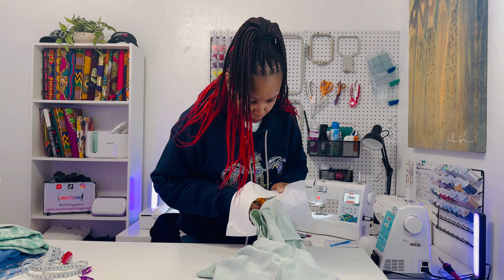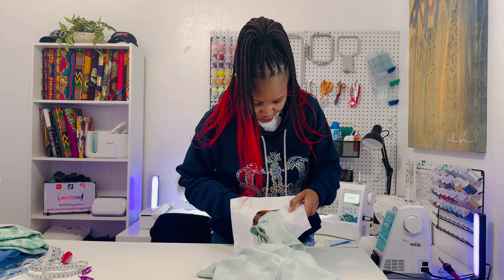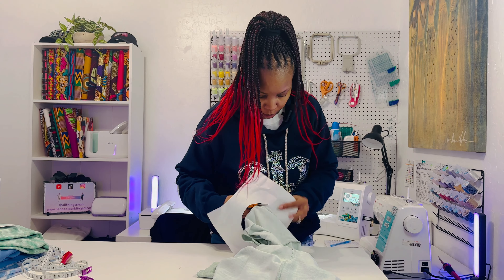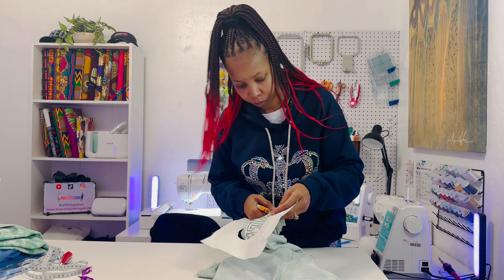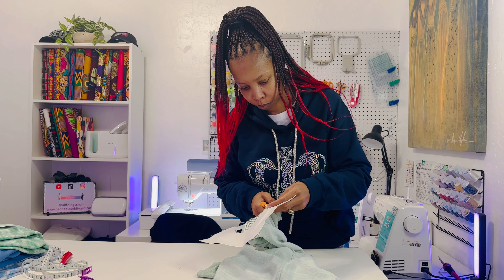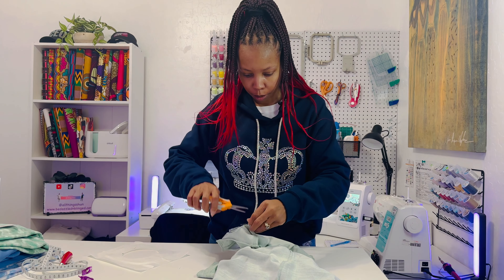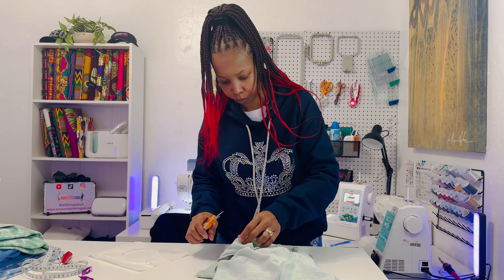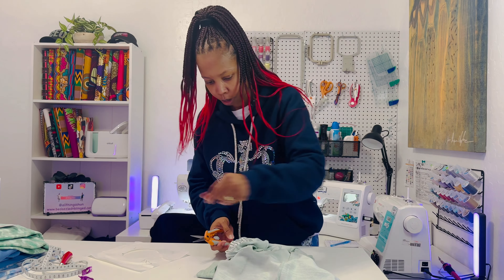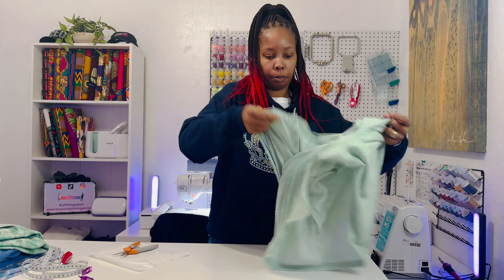Then I have these clips — I got these from Joann's a few years back. I'm just going to clip the shirt out of the way so you don't have to worry about your shirt getting caught in there or anything like that. You don't want to stitch your shirt together. I'm going to go ahead and clip it, and I'll probably put one here as well.